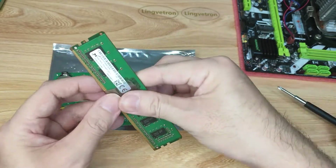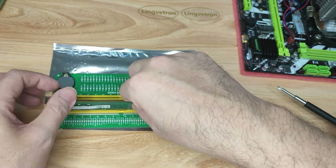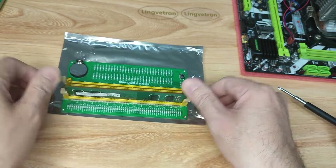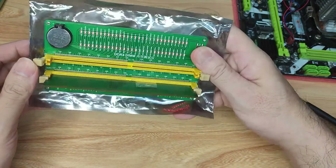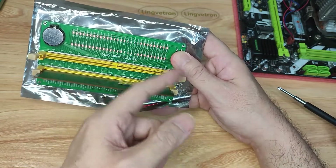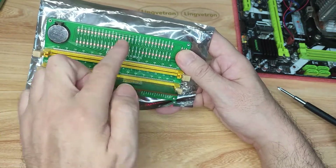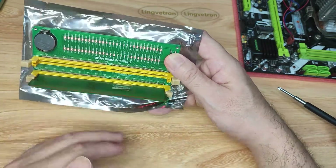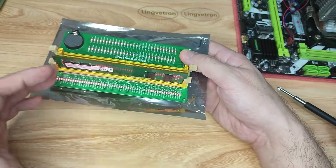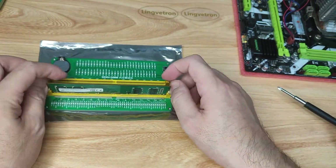We try another RAM slot on the tester — it's locked. Pressing the button again, we can see different LEDs are not turning on on the right side. The two rows check one side of the RAM module pins, and the other LED lights check the other side. This gives us an idea of what's wrong with the RAM.